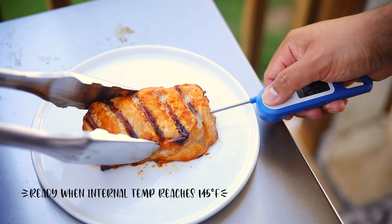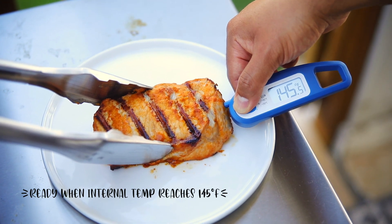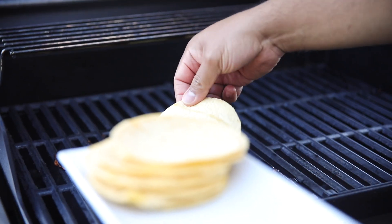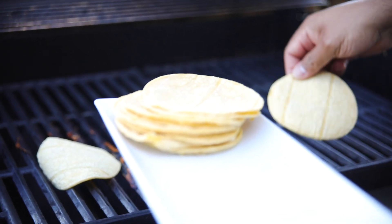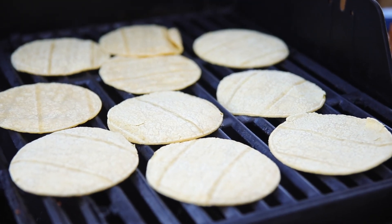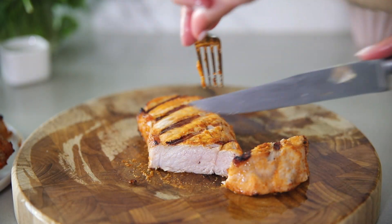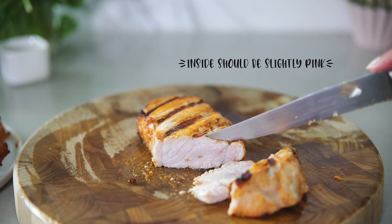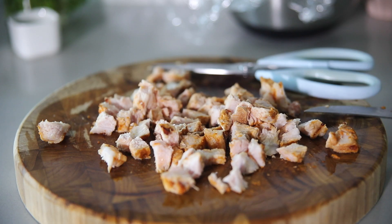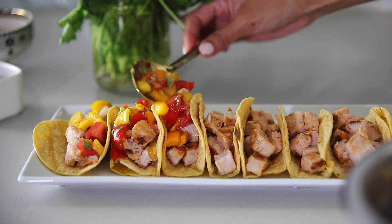I would recommend getting a thermometer if you don't have one — this is just going to make your life so much easier. After you remove it from the grill, you want to make sure to let the meat rest for at least three minutes. This gives me just enough time to throw the tortillas on the grill. We're using corn tortillas, but feel free to use an alternative. You guys can see when I cut into it just how juicy it is, and you'll notice the inside is a light blush color — this is exactly what you're looking for. I continue cutting it into smaller pieces to put in our tacos.